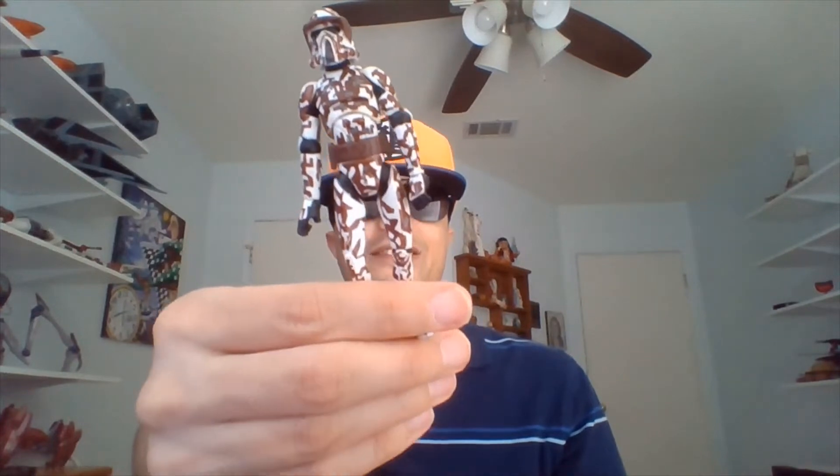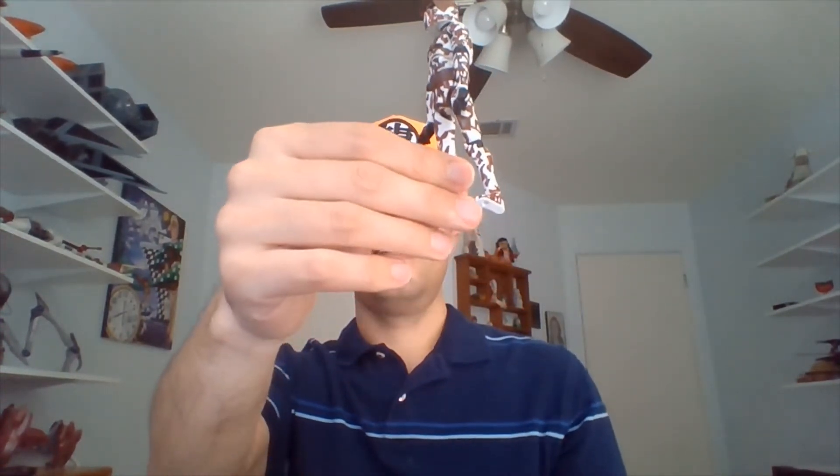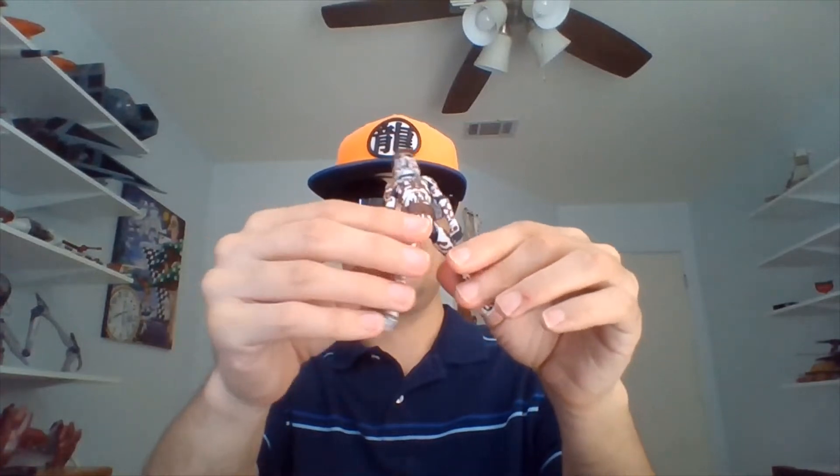The blaster doesn't really want to stay in his right hand, so we'll just put it aside for a sec. Here's our ARF Trooper from the Clone Wars animated series — he's wearing his Phase 1 armor, I do believe. Very loose in the legs, but I suppose that's okay.